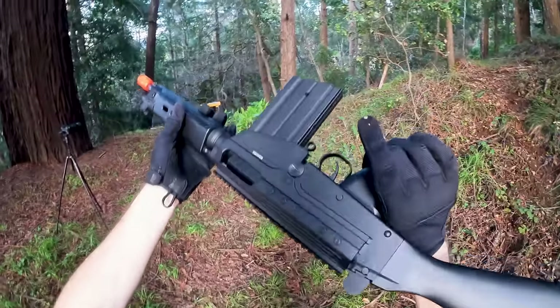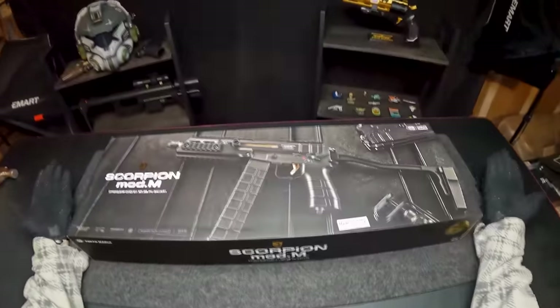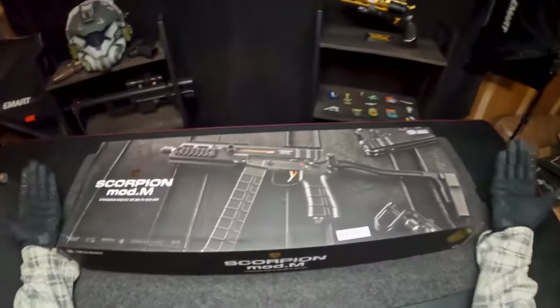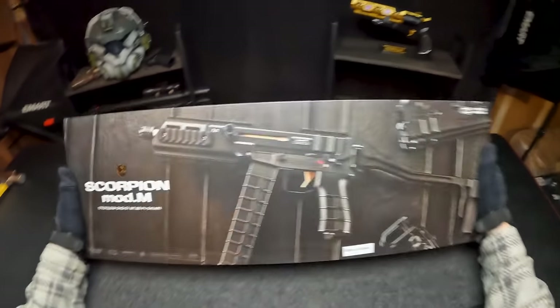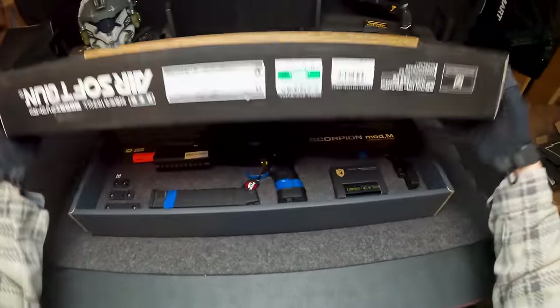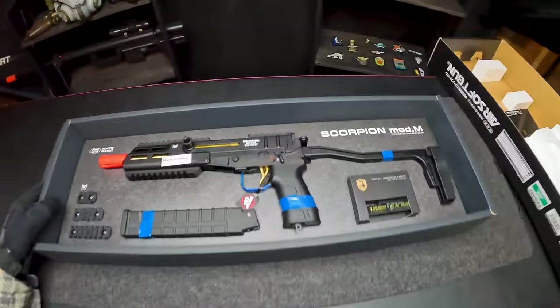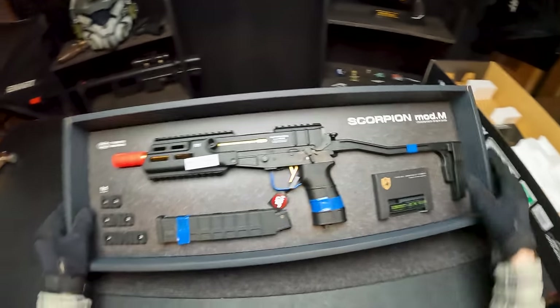Homie just started shooting without even doing anything — that's weird. This guy obviously gives it away right off the bat what it is, but this is a super nice box. Definitely a huge step up from the previous two, at least for box quality. This is the Tokubui Scorpion Mod M. Another Apple slide-off box — now that looks sick. The airsoft gun itself looks super cool.